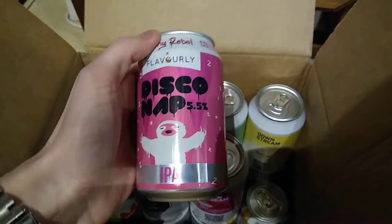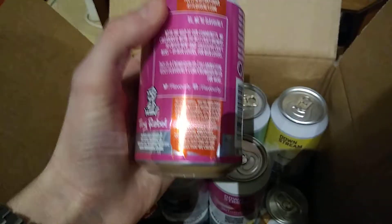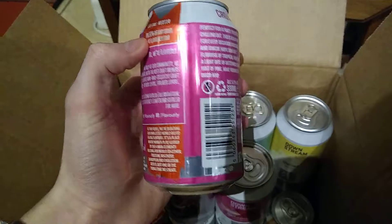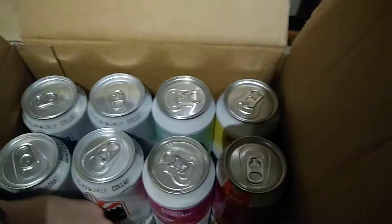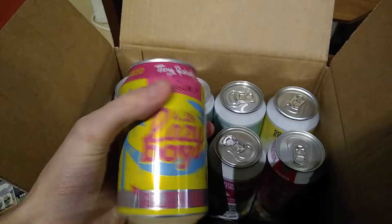What sort of ABVs are we looking at? Tiny Rebel - now we're talking some interesting stuff. 4.5. I'll check the bottom. 4.2.